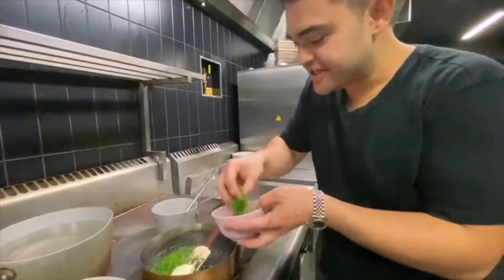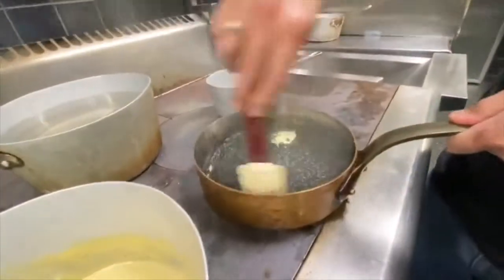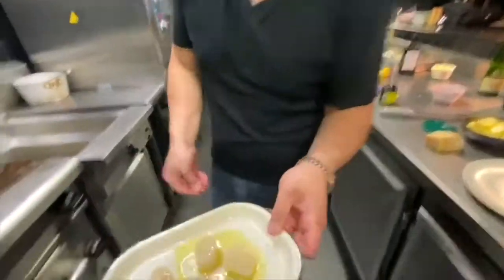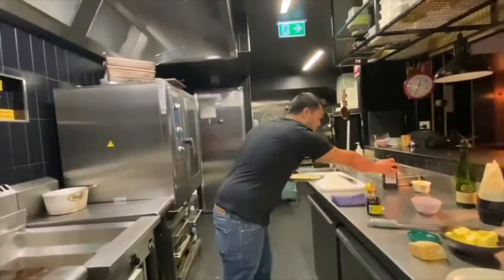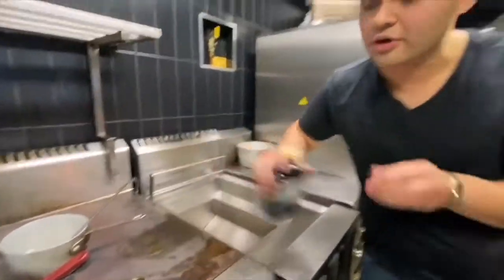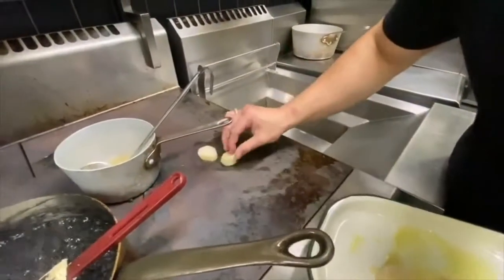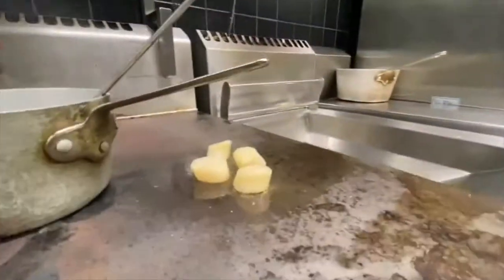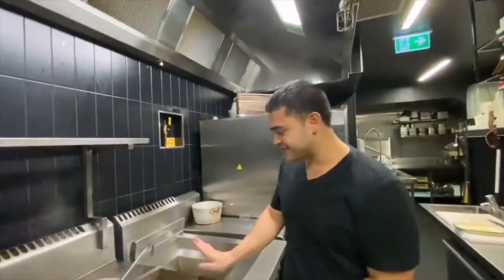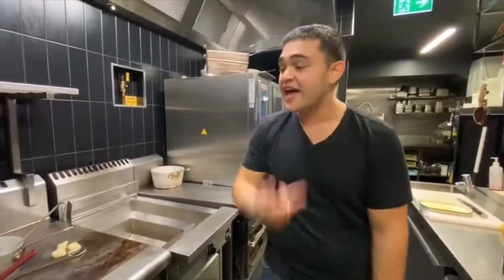Stir that through. This is the final stages — you're going to start to see the risotto slowly come together. Some Jacques scallops here — you can buy these frozen ones. Lots of salt, lots of oil, straight on top. If you don't have a flat top, all you need to do is put a non-stick pan on. Cook them on one side, then cook them on the other side for 30 seconds. Salt. Taste as you go — if you don't taste, how do you know what it tastes like?